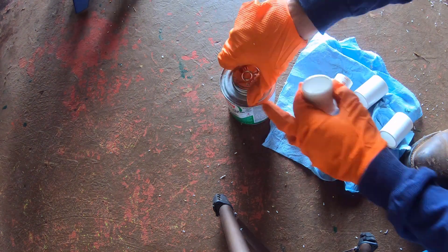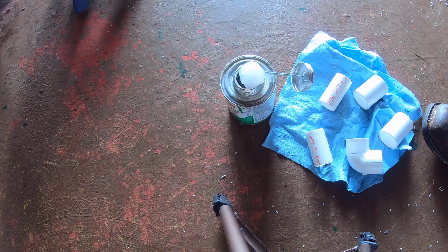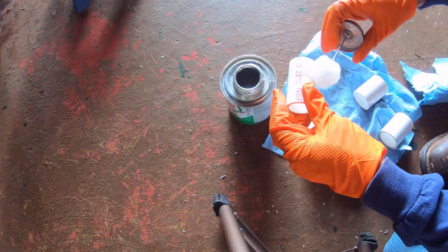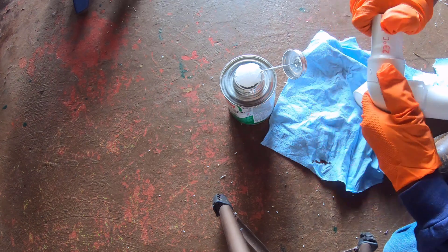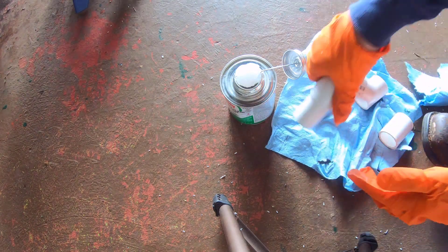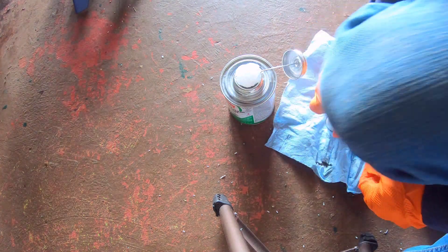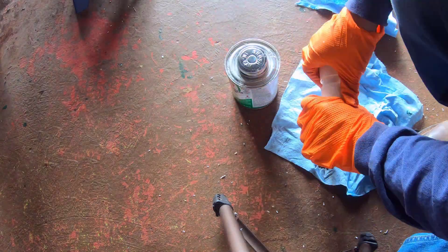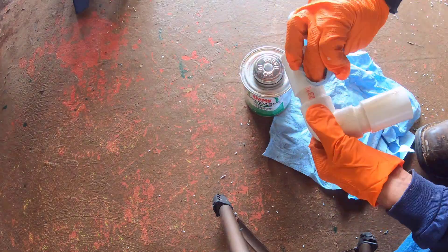Before gluing or adhering the pieces, they were put together as a dry fit. I then applied the PVC cement with a brush around the outer edge of the pipe. With the PVC cement on the pipe, I pushed the pipe into the 90-degree fitting. More PVC cement was added to the exposed pipe, and the coupler was then added to the pipe with the PVC cement.